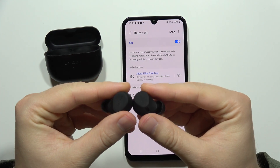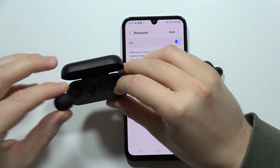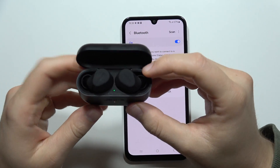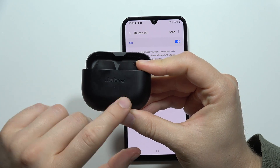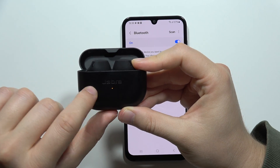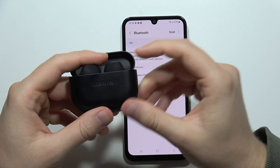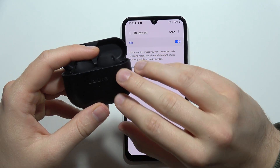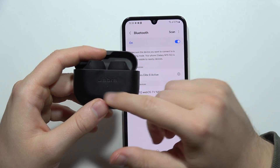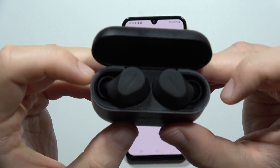To perform the hard reset of your Jabra Elite 8 Active, first put the earbuds into the charging case. Remember to charge the case to at least a medium level. When you input the earbuds, you should get an orange indicator. If it is red, the charging case is at a really low battery level, so you have to reach at least the orange level before proceeding.